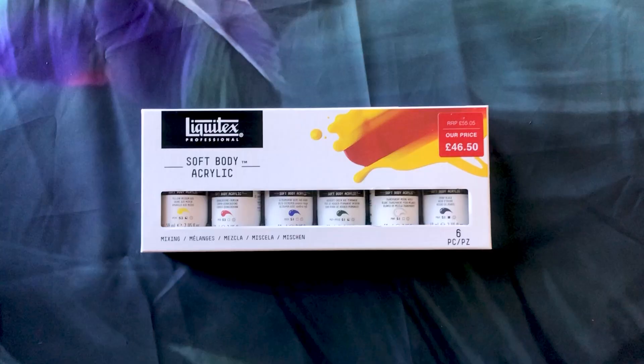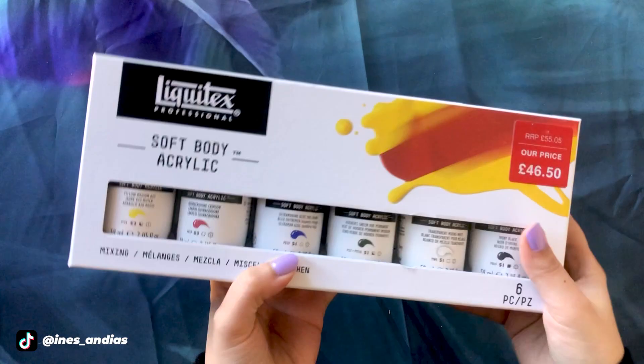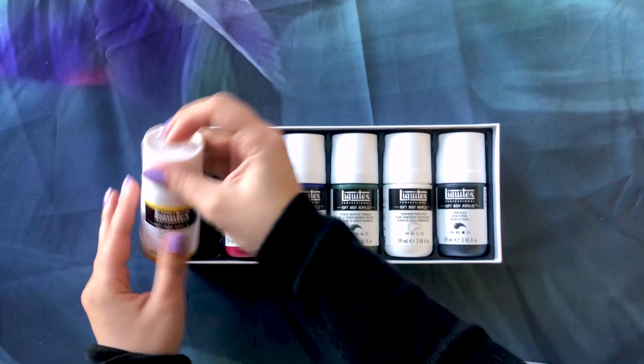For my next product I bought Liquitex soft body acrylics in the primary colors as well, similar to my gouaches in terms of range. It's a different product though — soft body acrylics, quite easy to use. I've never actually tried these as acrylics, but if they are anything similar in quality to the acrylic washes, which I think they might be, I will be very happy. I'll do a test and let you know how I feel about them.